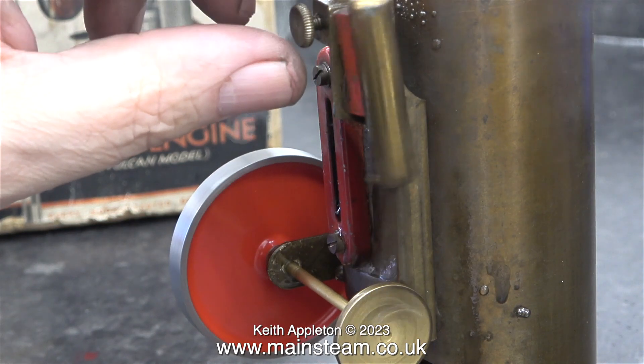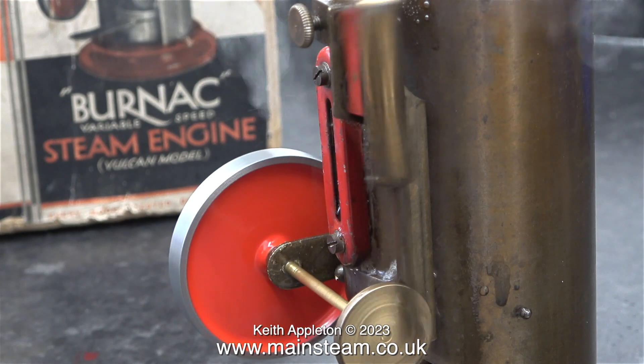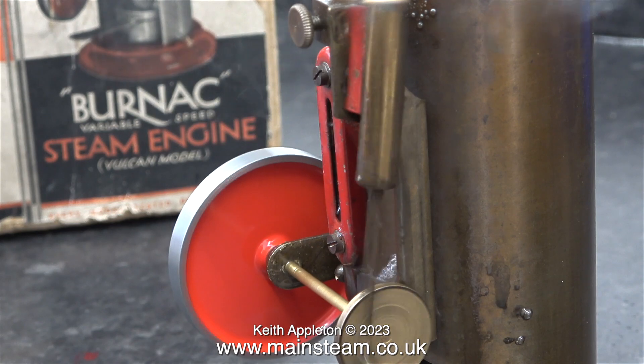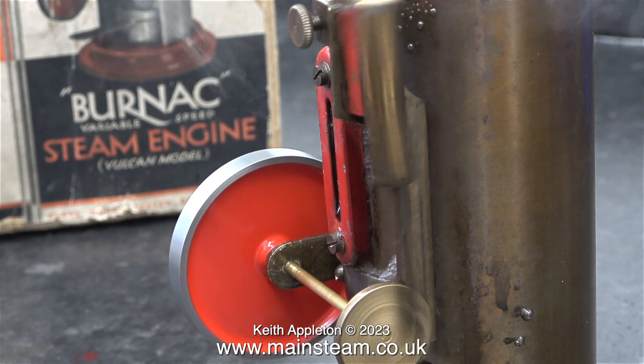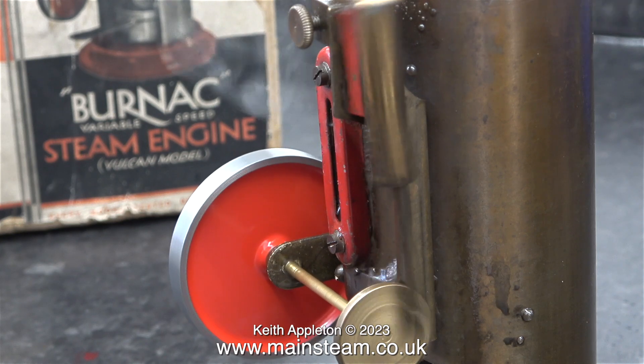After much manual rotation of the flywheel, suddenly the engine bursts into life. And in this clip, you can see just how much steam is coming out of the front of the water gauge. I'll stop the narration and let you listen to the sound of it. This is normal speed, and now for some slow motion.